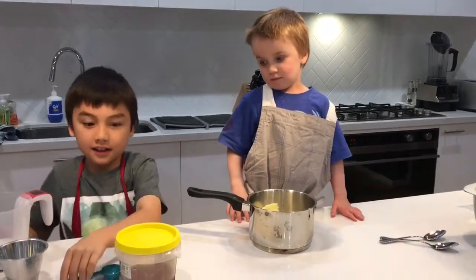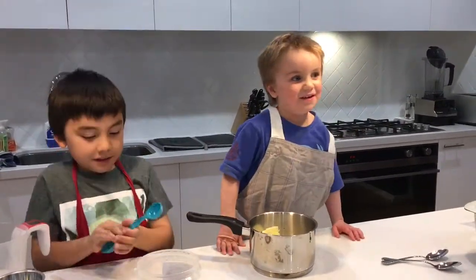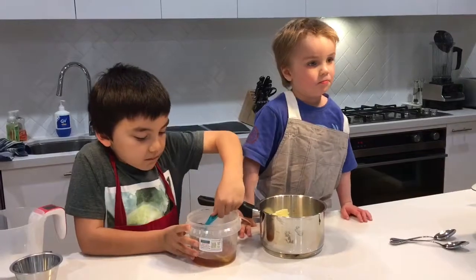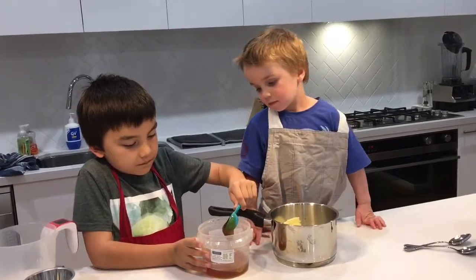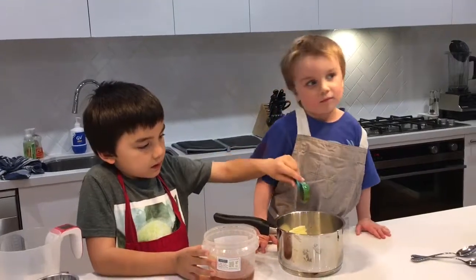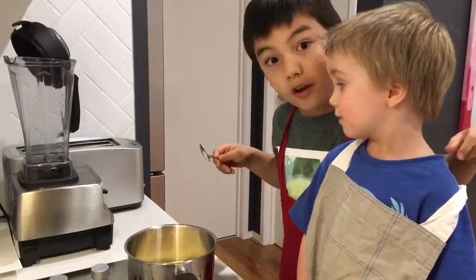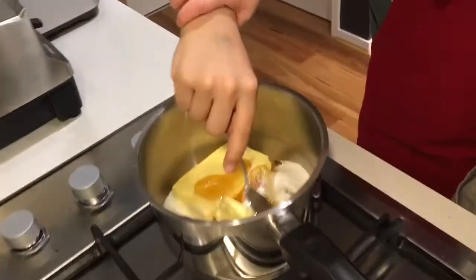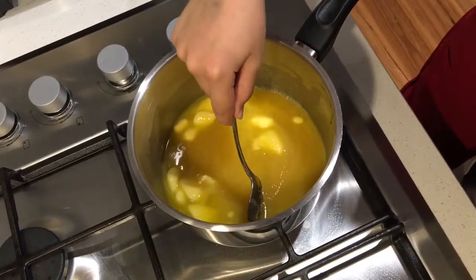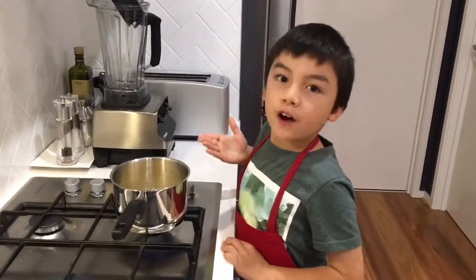I will do the honey. We will stir it until it melts. We will keep on mixing it. We will leave this to boil for five to eight minutes.